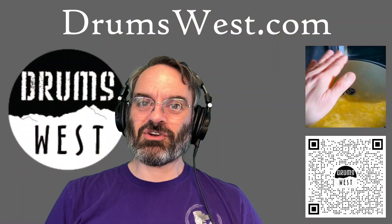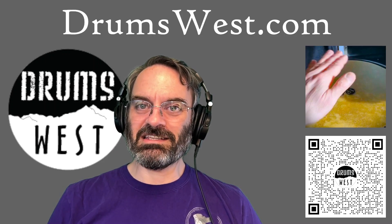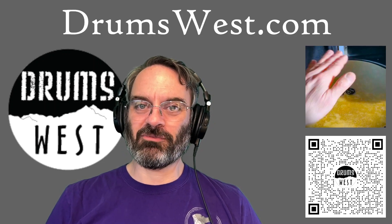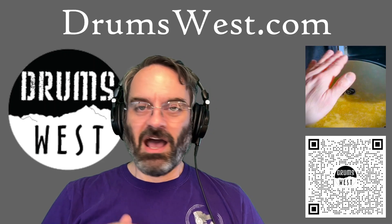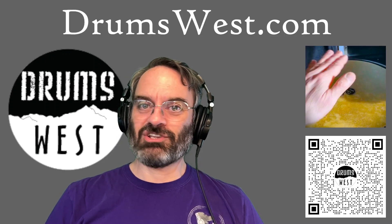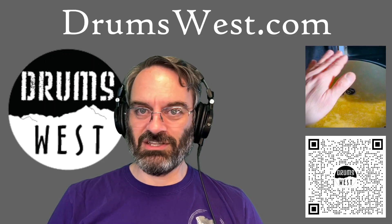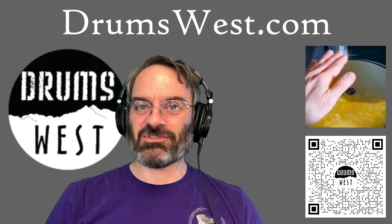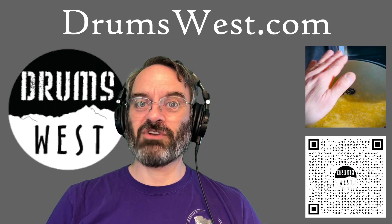Over on the Drumswest Instagram page, I'm trying to explore deeper into what Peter's had going on over there. He did a one-handed timbao rhythm. Unfortunately I don't have the video clip for that, but if you want to follow that QR code, that'll take you to it. Super cool stuff, very useful. If you know Peter, you know he knows his stuff. Check that out. If you've got any questions about anything you see on the Drumswest YouTube channel or the Drumswest Instagram page, drop us a line. Peter would be happy to help. One-handed timbao — very, very cool.